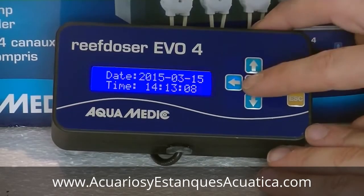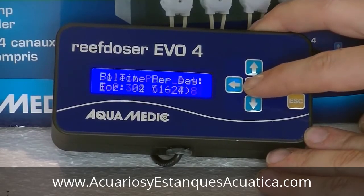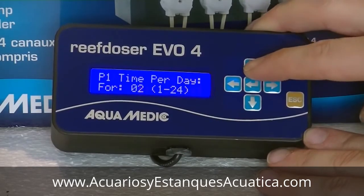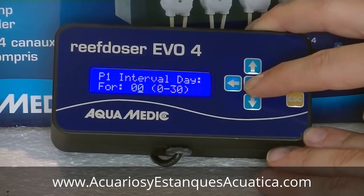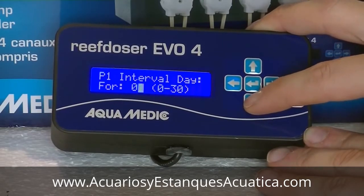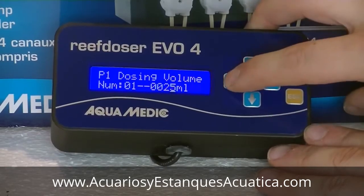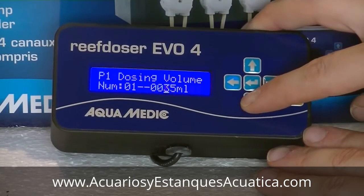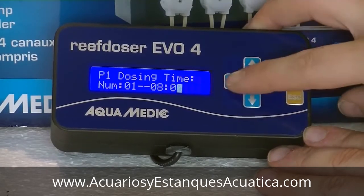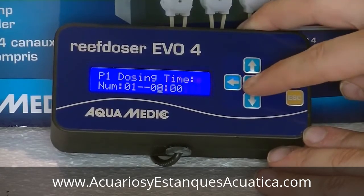Now the last thing we're going to do is program the pumps. Press enter to access the menu, go down to set program, and confirm with enter. Select the pump with enter, then select the number of times you want it to dose per day — I selected two times, confirmed with enter. Then select the interval: you can set it to dose every other day or every two days. If you put it on zero it doses every day. Confirm with enter. For the first dosing sequence, select the amount of milliliters with the up/down and left/right keys and confirm. Then select what time you want it to dose — in this case I selected 8 o'clock.